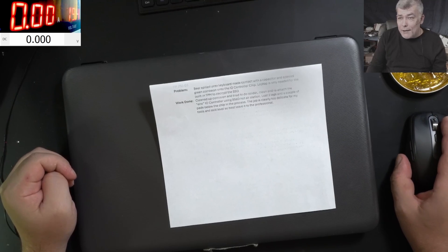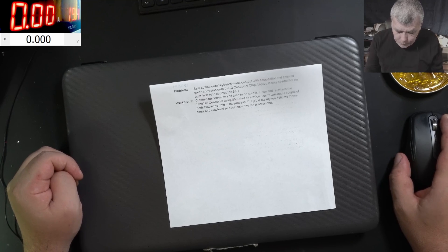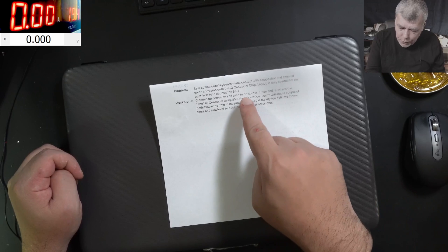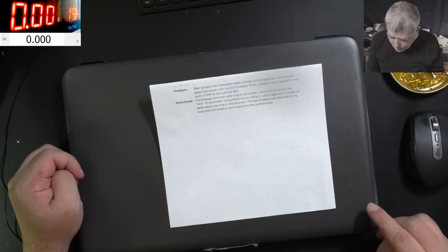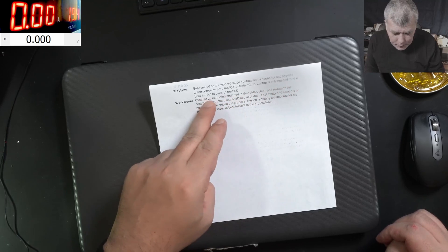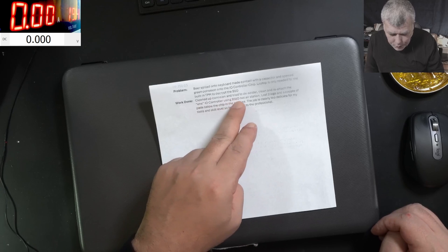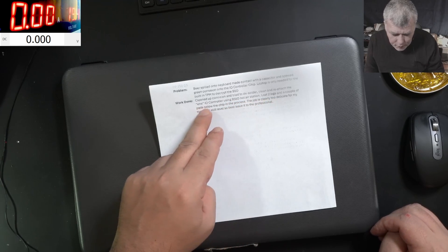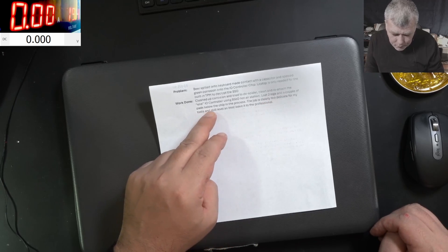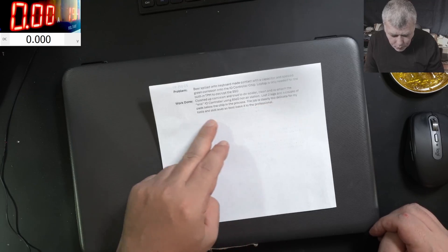Hello, we are back — finally Friday! Today we have a job from a computer shop. Beer was spilled into the keyboard causing green corrosion on the IO controller chip of a laptop. It's only needed for booting TPM to decrypt the SSD. The task: clean up the corrosion, desolder, clean, and reattach the EC IO controller chip, which lost two legs and a couple of pads in the process.